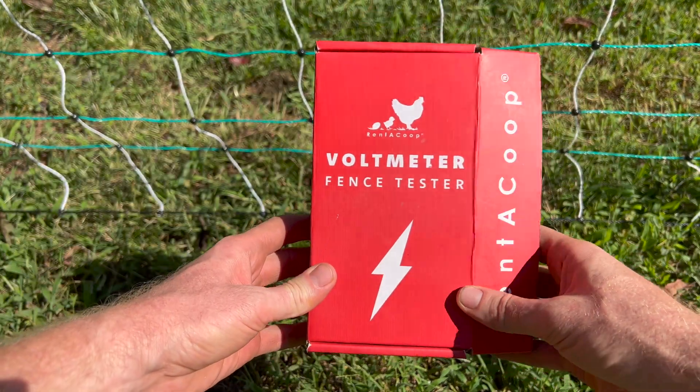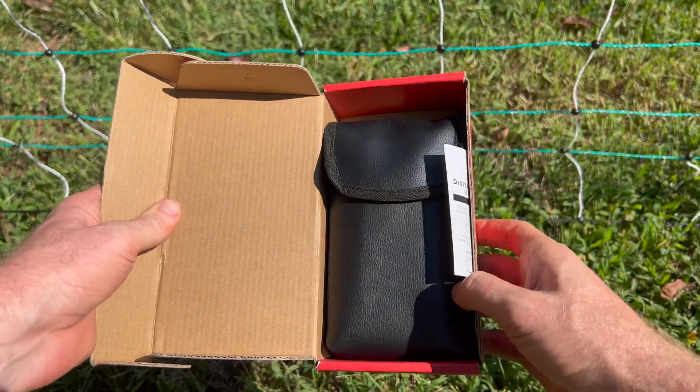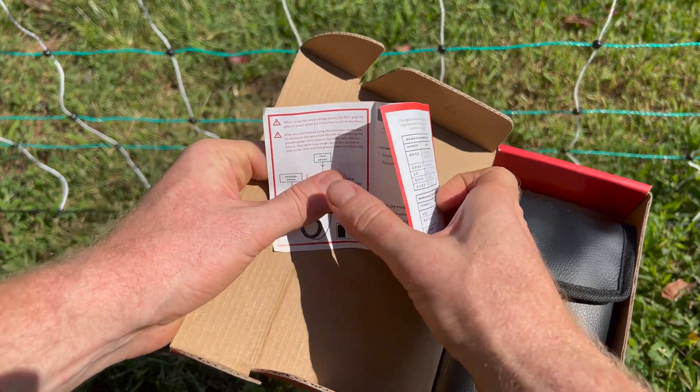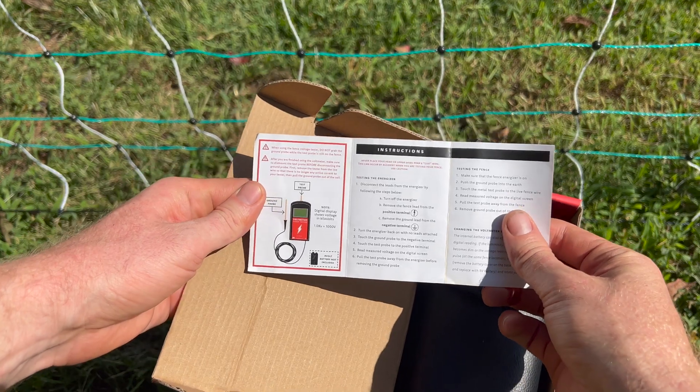Hi, this is Tyler from Rent-A-Coup, and here's a quick setup video on how to use your new voltmeter. These instructions are very good, and there are also some warnings on it, so we recommend reading over these before using your voltmeter.